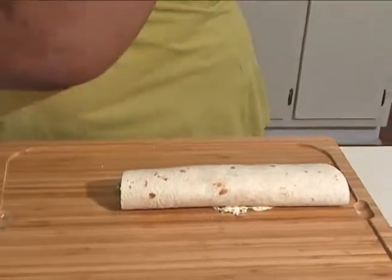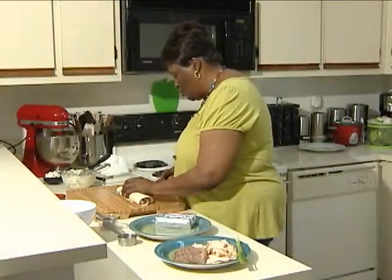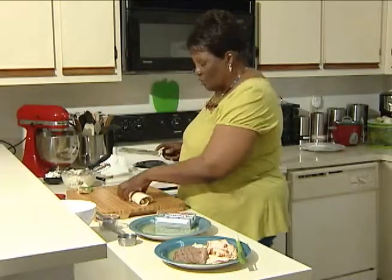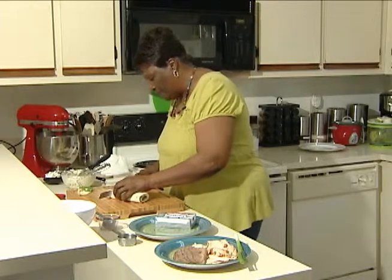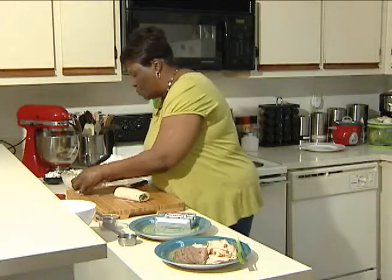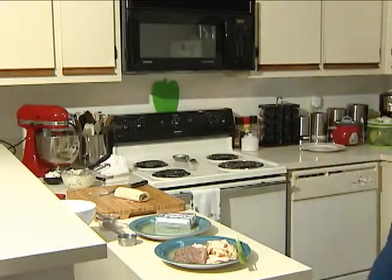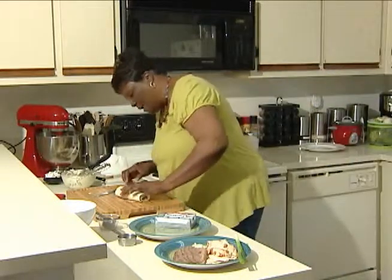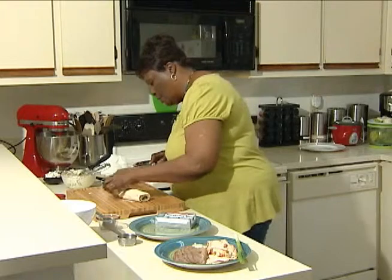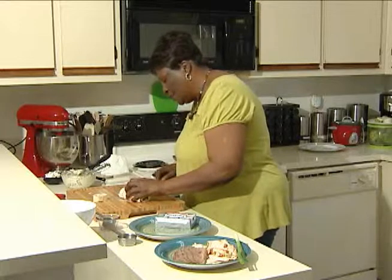Now the ends of it, we're going to just cut off and set to the side, because we just want the roll portion to show. I'm using a serrated knife because a serrated knife will cut through bread and cake and different things like that much better than a regular knife. So now I'm going to do half-inch slices. Doesn't that look neat? We have an instant appetizer.